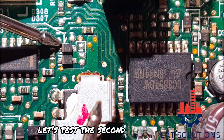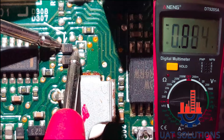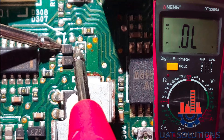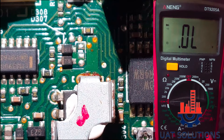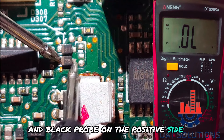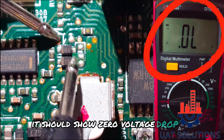Let's test the second diode as well using the same method. Now inverse the probes — put the red probe on the negative of the diode and the black probe on the positive side of the Schottky diode. It should show zero voltage drop, as shown.